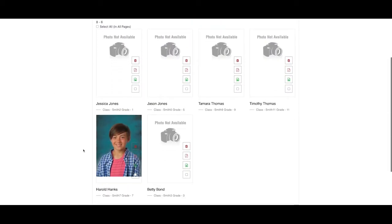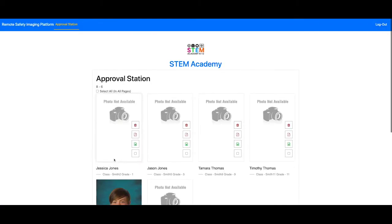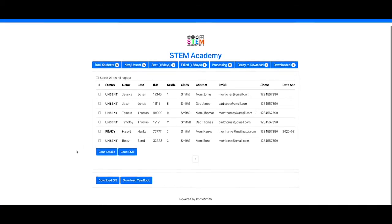Our team will go in. We can look at the original and see the difference. We'll mark it as approved and it's all set.